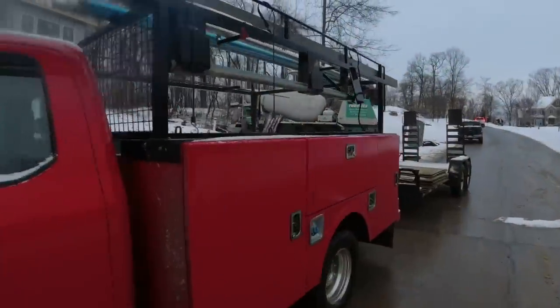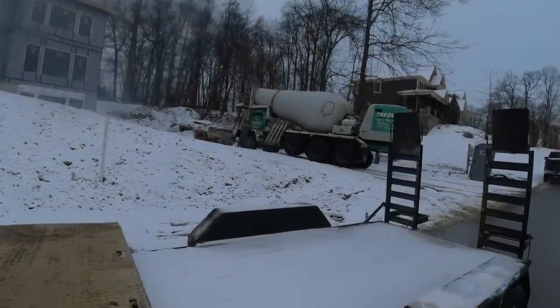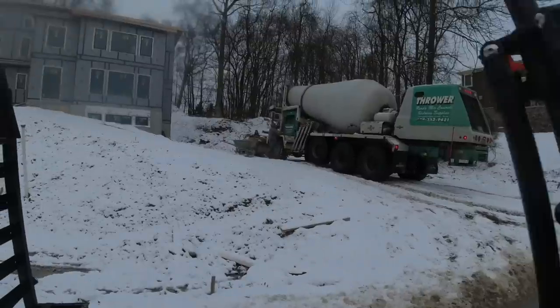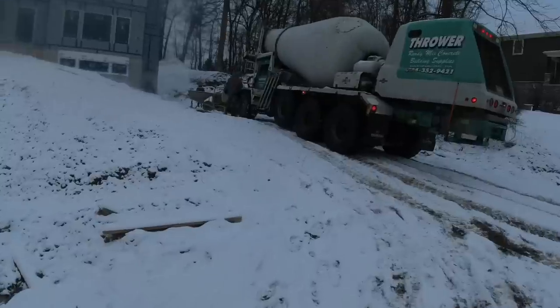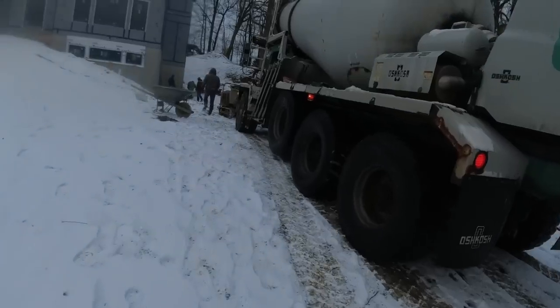Here we are — morning of the pour. We got about two inches of snow last night. Not a big deal, but it is 24 degrees out. So we have 1.5% calcium in the truck, hot water, just mixing it — give it a nice thorough mix, get some heat going. Let's head inside.